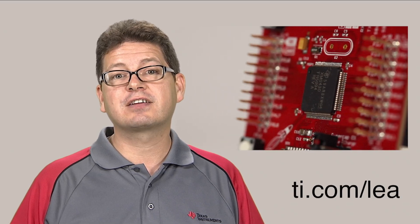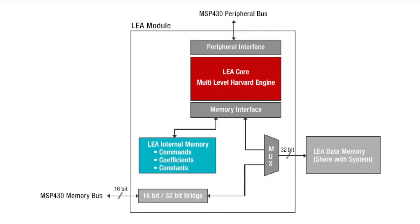The LIA module is a highly optimized fixed-function vector math engine that is hosted within various MSP430 devices. These complex functions would typically require a significant amount of time and CPU cycles, equating to a significant energy requirement being needed to perform these functions.